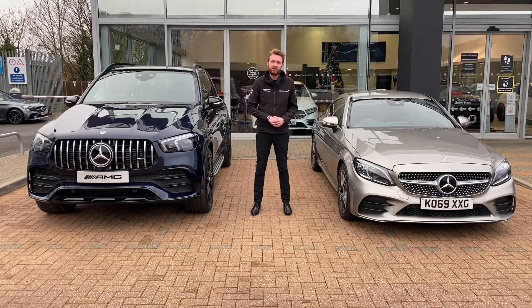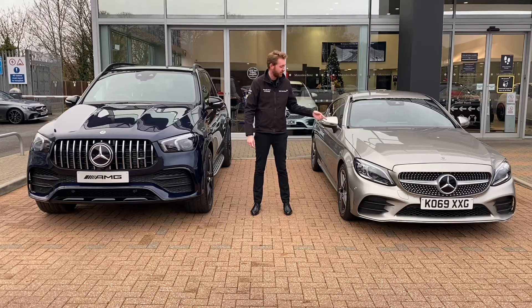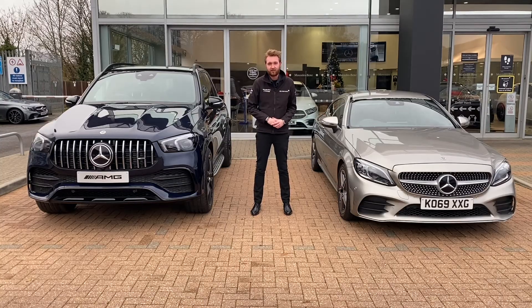I recently spent quite a few days with a car with EQ Boost — actually this exact C200 Coupe — and I was getting a 30% improvement in fuel economy on my commute. I think that is quite impressive, especially considering this is a 1.5-litre petrol.